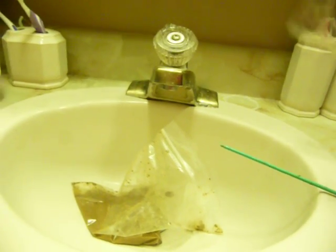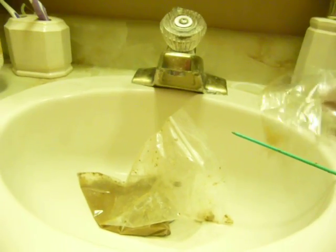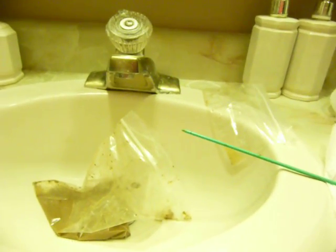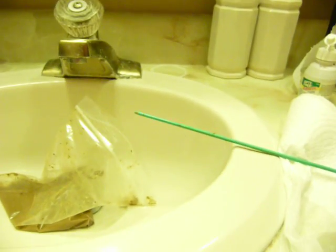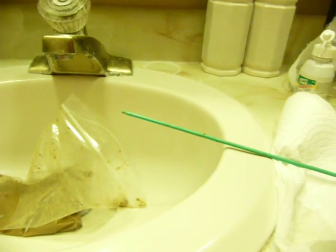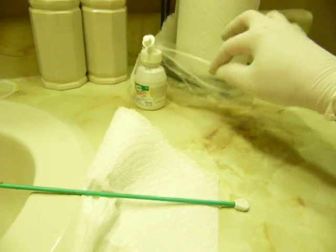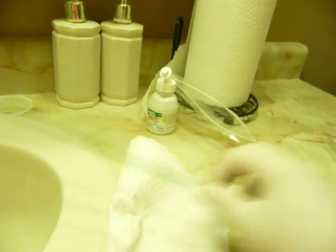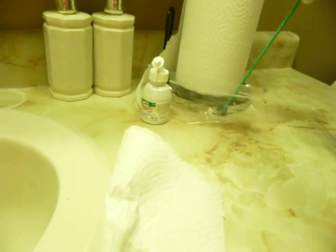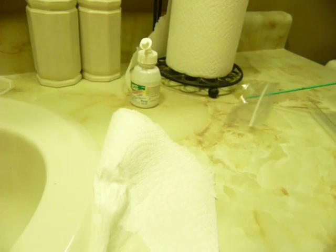I'm going to open this and squirt some normal saline in it. You have to be careful — you can't put them in hot water, it's got to be like body temperature. Then I just push it around in the saline and they come off. They like to grab on to things.